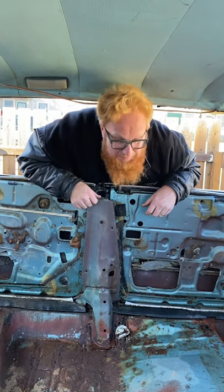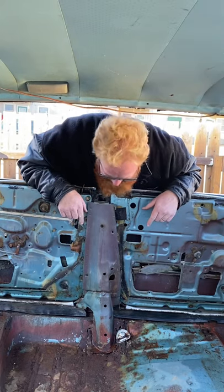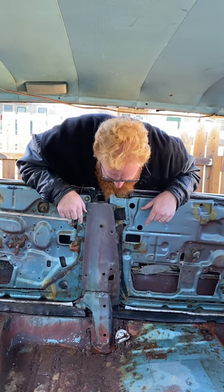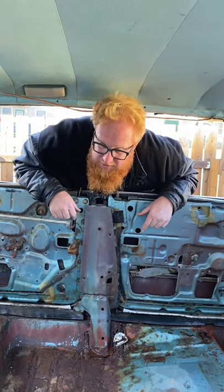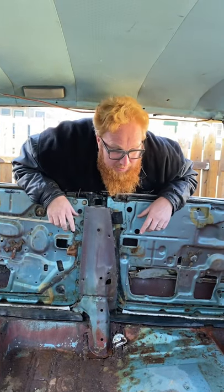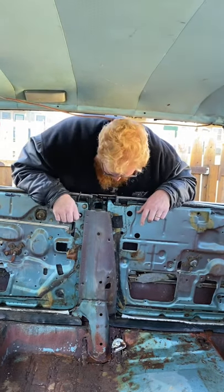Hi YouTube, this is my first short. If you look at how rusty this car is — we've got the carpet everything out. It's a lot of structural rust, and that's where this thing kind of falls apart. If it's just floor pans, that's not too bad, but this car is rusted out in the structural areas.